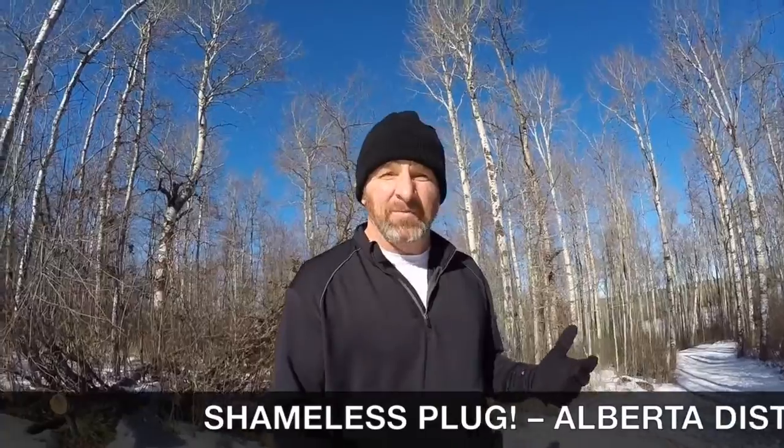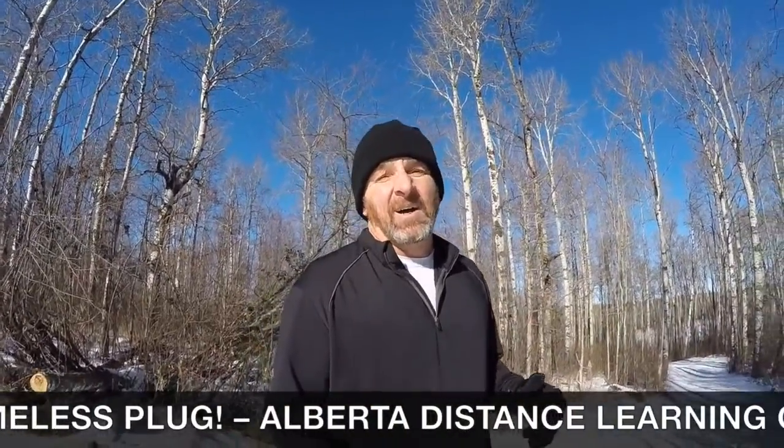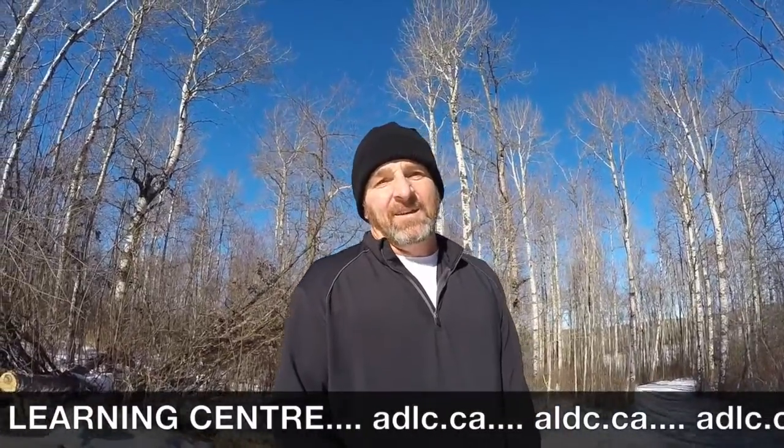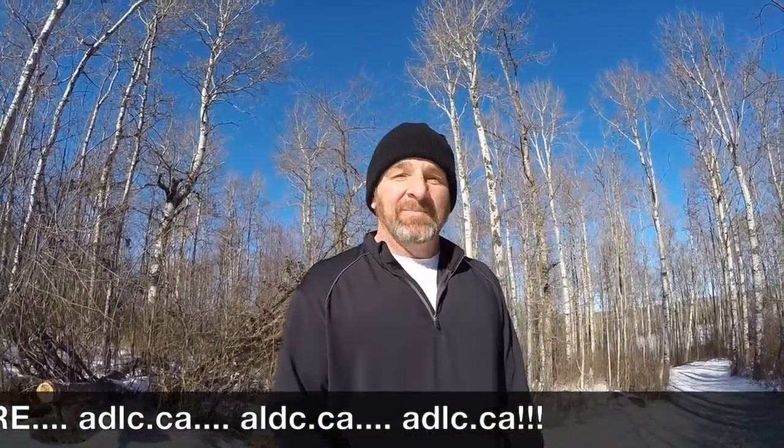A lot of you have been asking via email where I've been. Well, I've been doing a lot of outdoor training — a lot of running, a lot of fun, trying to get into shape. I also have a fantastic job at an amazing school where I get to make videos all day, and by the end of the day I'm pretty much videoed out.